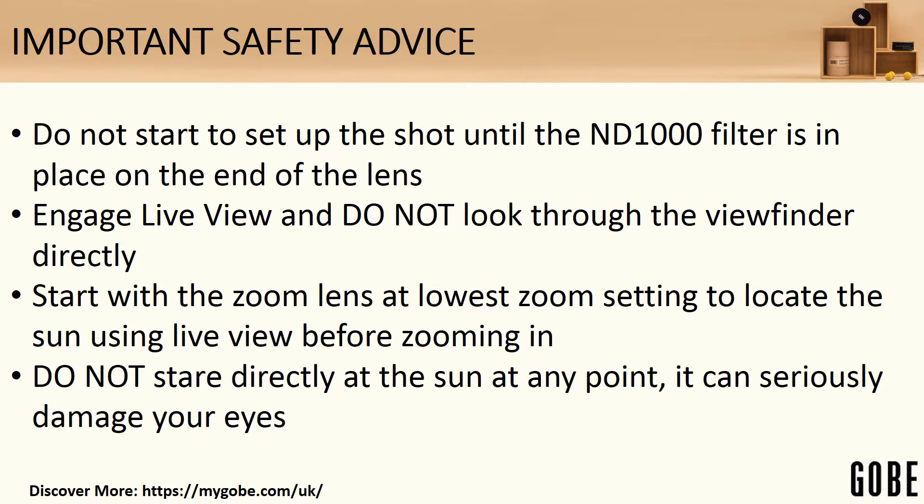Don't stare directly at the sun at any point — it can seriously damage your eyes. Even just when looking to see where the sun is, either make sure you've got sunglasses on, or look at it bounced off paper or any other object. Don't stare at the sun; it won't do your eyes any good at all.